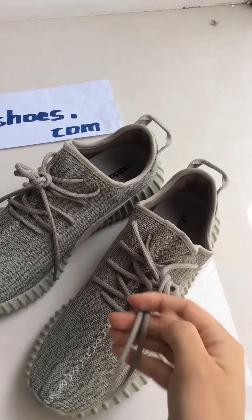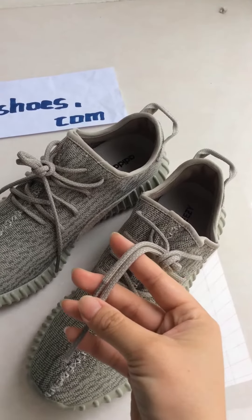Let's come to the shoe leg. It is also fantastic.